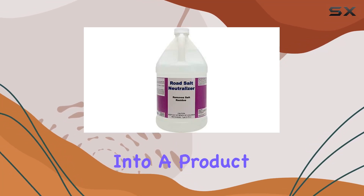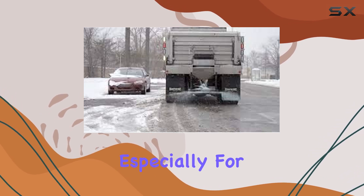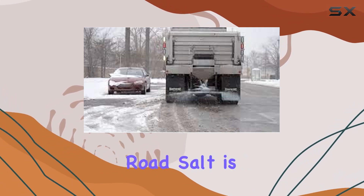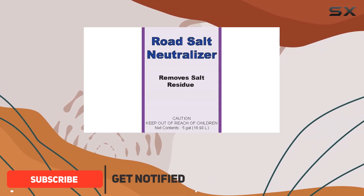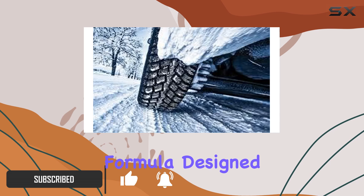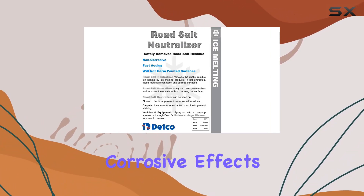Today we're diving deep into a product that might just be the unsung hero of vehicle and equipment maintenance, especially for those living in areas where road salt is a common sight during winter months. We're talking about the Road Salt Neutralizer by Detco, a concentrated formula designed to not only protect but also restore the surfaces that often suffer from salt's corrosive effects.